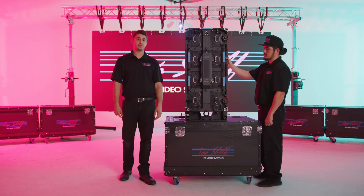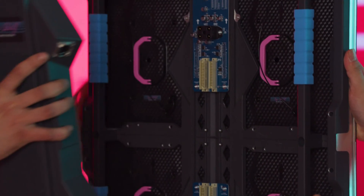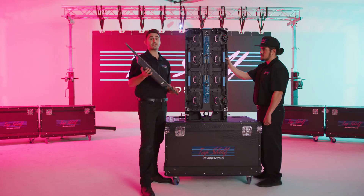As a contingency, the Apollo 3 LED video cabinet has an easy-to-remove external backpack for on-the-fly repairs for rental or permanent installation applications.